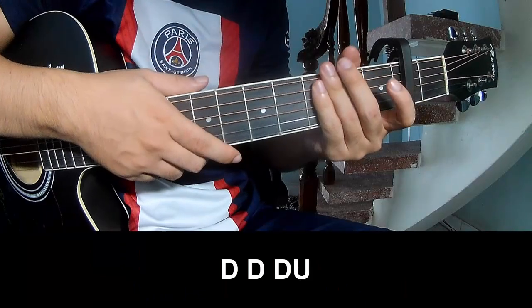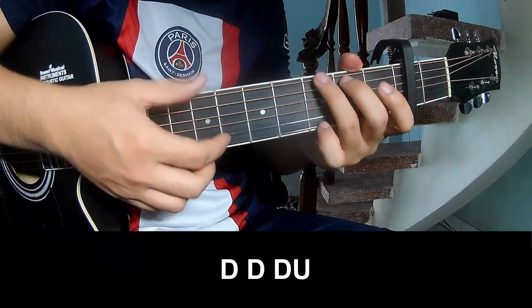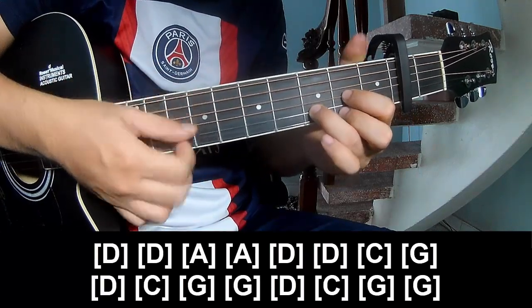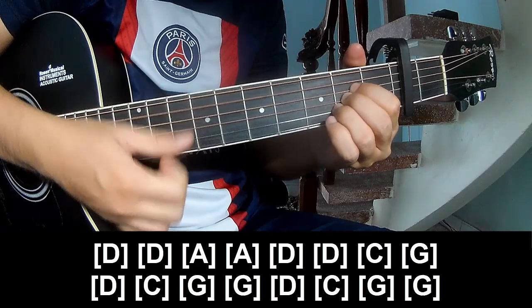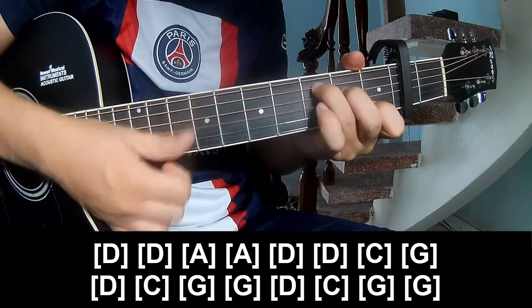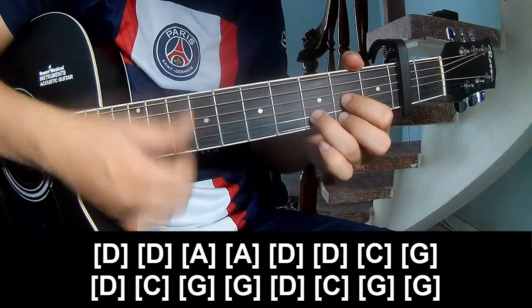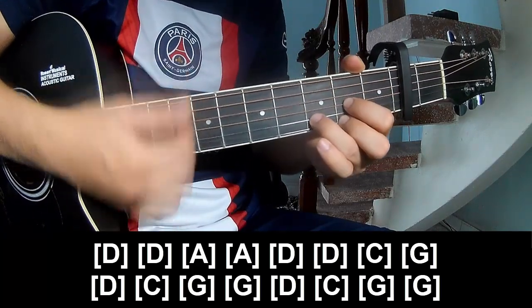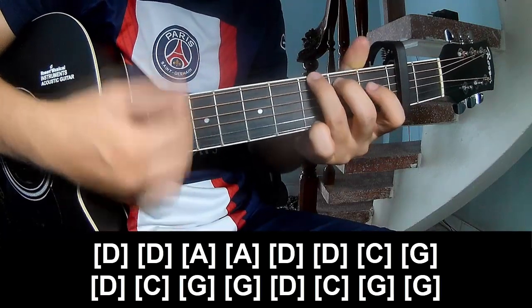And choose both chorus to play. Strum up and play along: D, D, A, A, D, D, C, G, D, C, G, G, D, C, G, G.